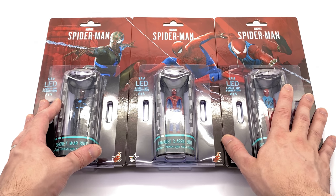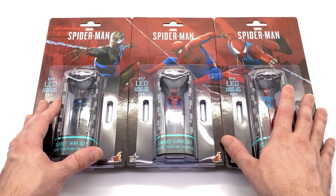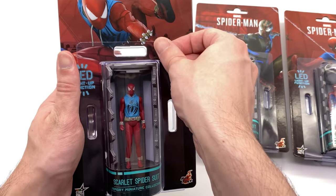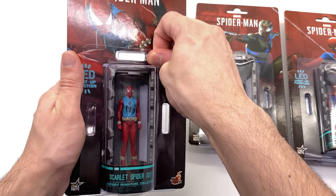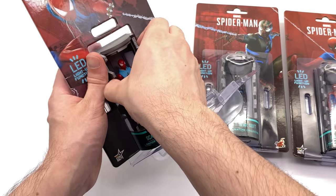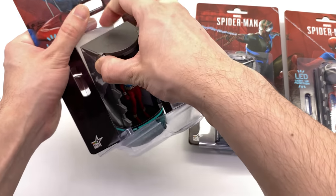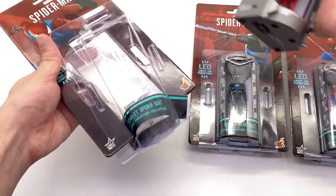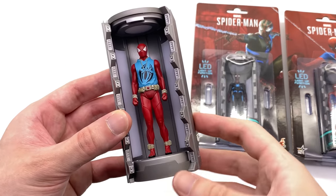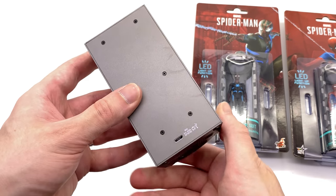It looks really good and it's a classy way of potentially displaying these in their boxes, but let's be honest — we're not going to display them in the boxes. I'm probably going to be displaying mine on my desk. They're weird, they're small, and they are quite awesome in the way that they connect and light up. I haven't quite decided yet if they're going in the collection room or on my desk, and here we have the first one being the Scarlet Spider.